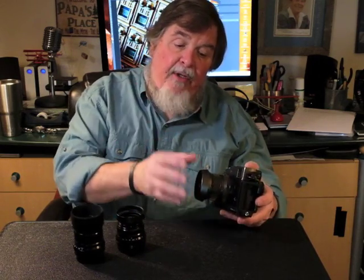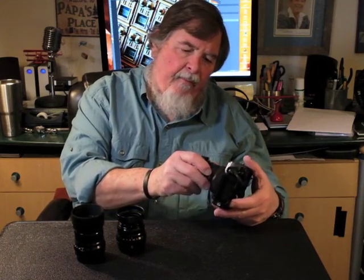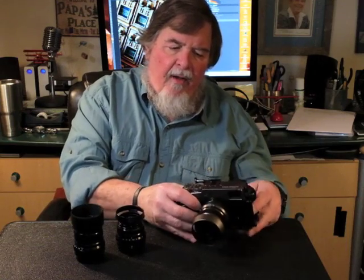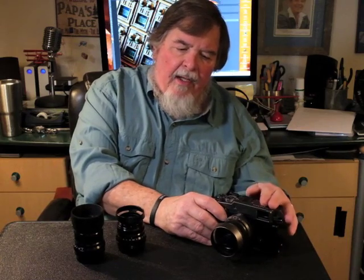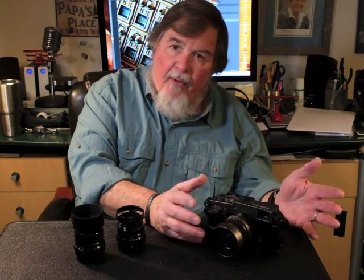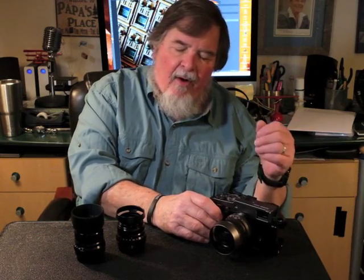This is gorgeous. It's finished in a dark gray graphite, and it has a matching 23mm f2 lens that's also in graphite. When I saw this, I loved these cameras so much I knew I had to have one. It's really no different than the regular X-Pro2 — the internal parts are all exactly the same. It just comes in the graphite color.